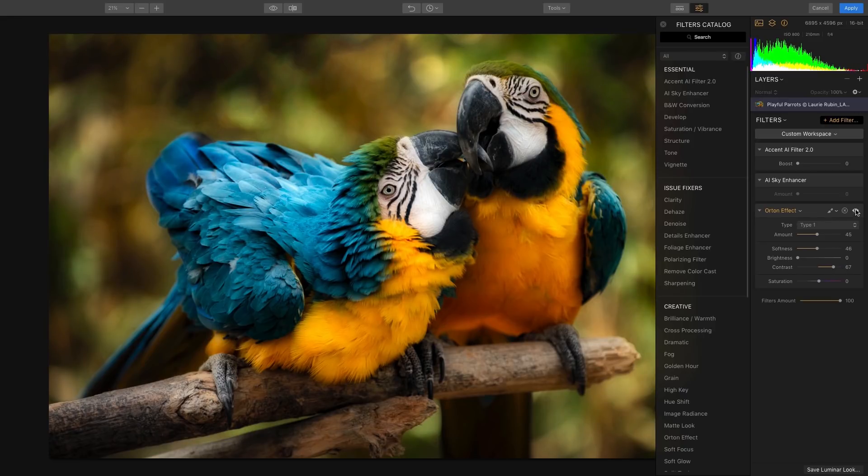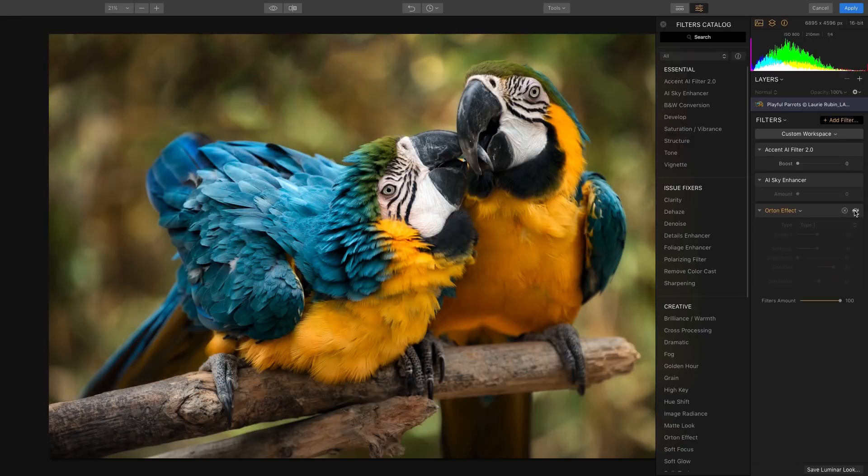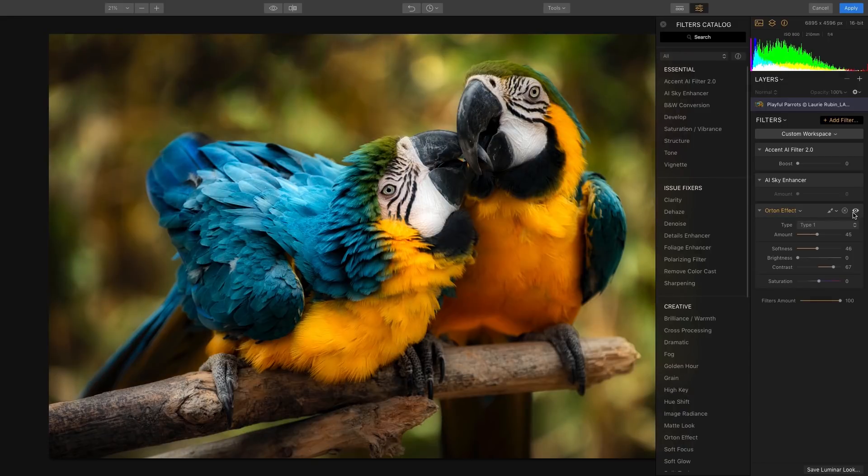Let's go ahead and take a look at before and after. By clicking on the visibility icon, I can see the before image, which was nice. But if I click on this once more, I'm going to see the final image, which I think is so much more dynamic and a very artistic, unique effect.